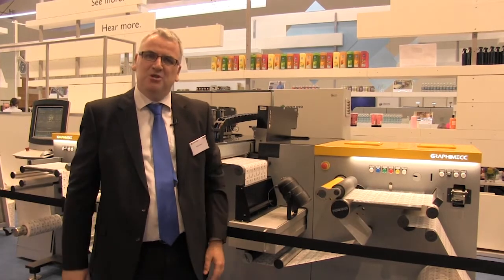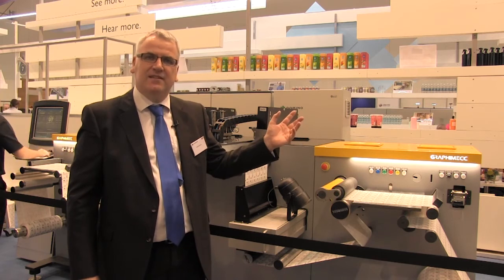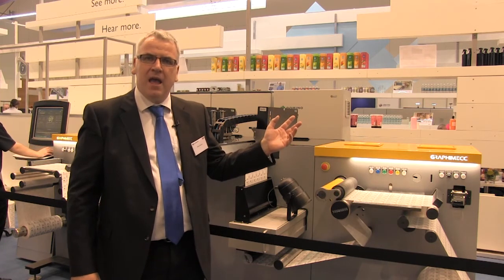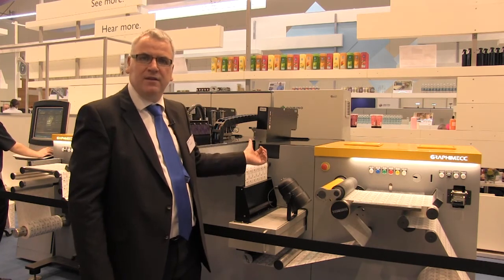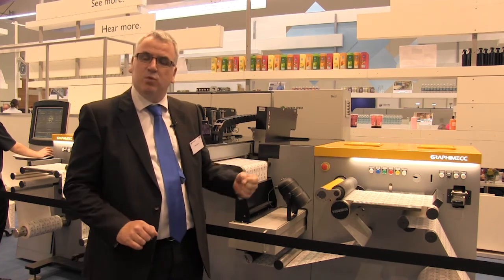Domino at Label Expo 2017 — we've got colour digital label printing with the latest N610i, and monochrome and screen-like printing with the K600i. Come and see us, we'd love to see you.